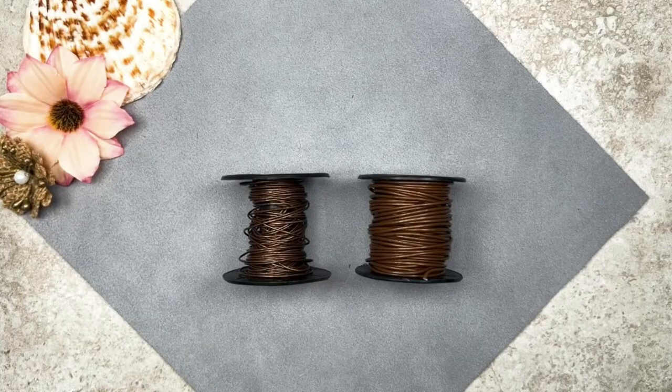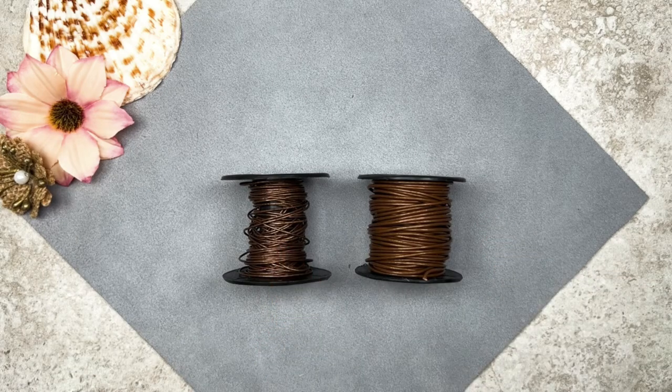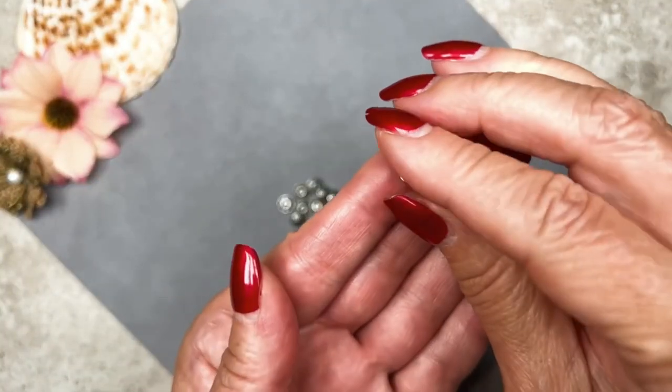I'm going to be using some leather cord today. Because of the cowrie shells, I think leather cord will work better than nylon cord for this project. Both pieces are in a metallic brown color — one is 1 millimeter thick and the other is 0.5 millimeters thick. I'll also be using size 8/0 seed beads in turquoise to create a little bit of space between my beads and the pendant. For metal spacer beads, these have pretty large holes — the 1mm leather cord will fit through them. Make sure your spacer beads have large holes like these.